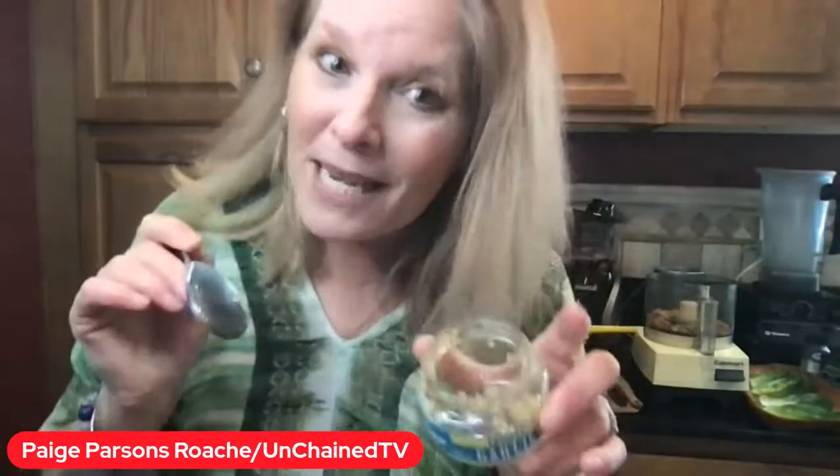We're making a delicious plant-based mixture that is going to go into our lettuce wraps. Let's do this! How are you doing out there? Welcome to Lunch Break Live.